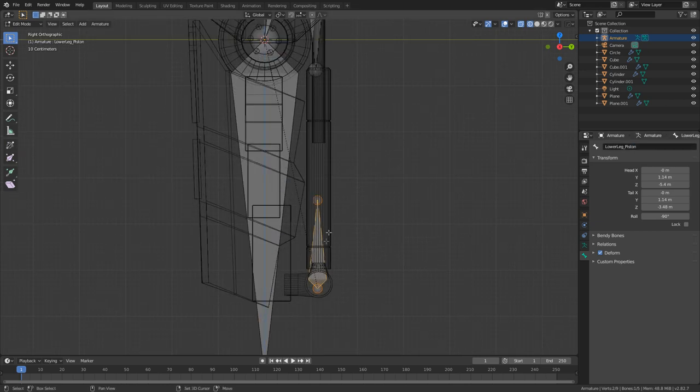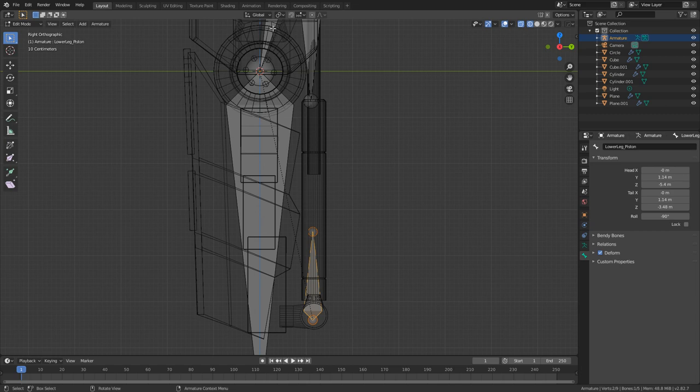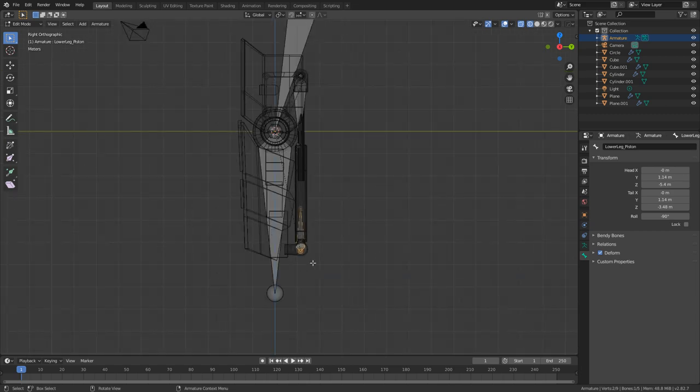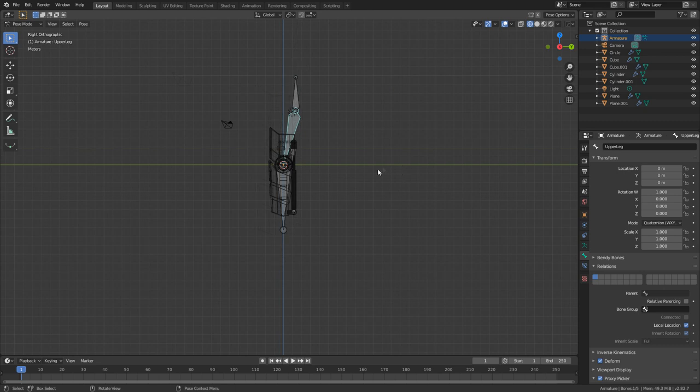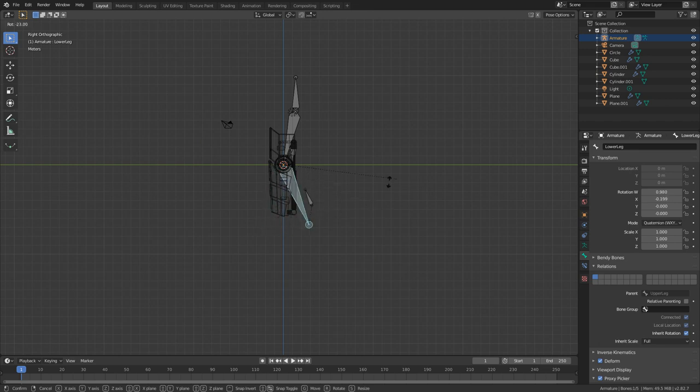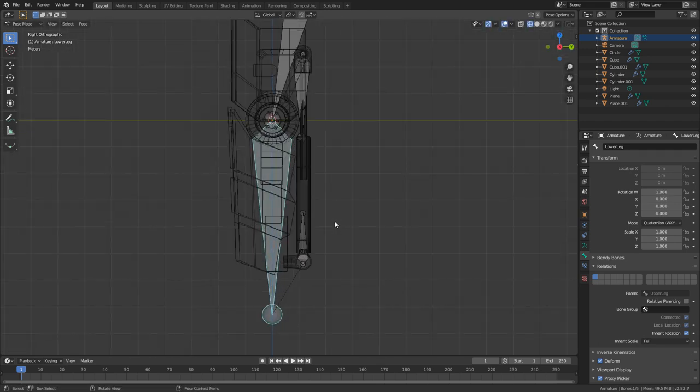At the moment, this bone is connected to the upper leg, which is not what we want. We want this bone to be parented to our lower leg. Let's come over into the relations for this bone, change it from upper leg and change that to lower leg. Now if we go into pose mode, we can see that if we move the upper leg, everything moves, but if we move the lower leg, only the lower leg moves. Beautiful.